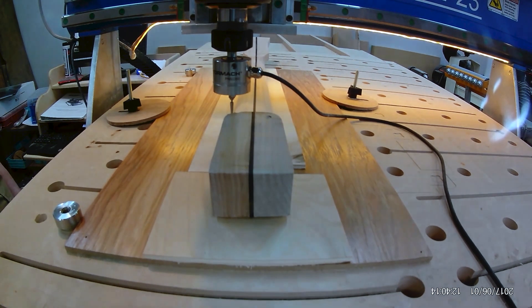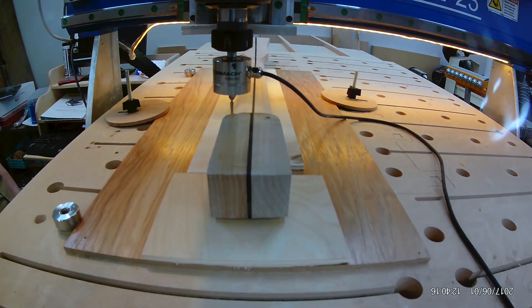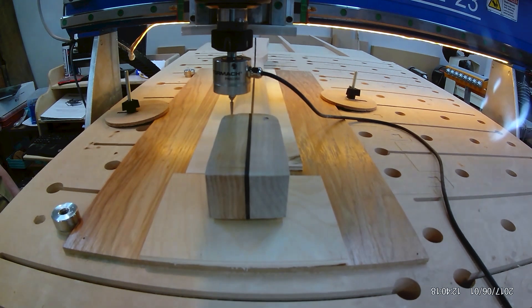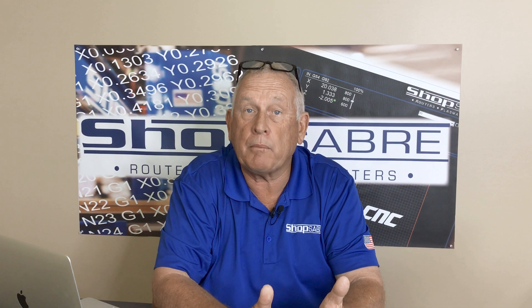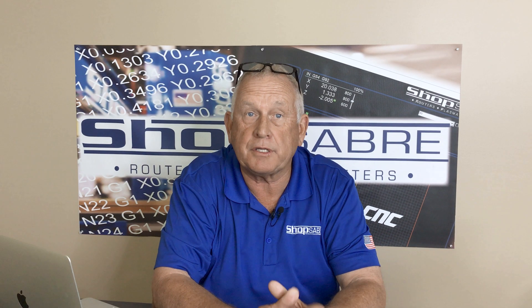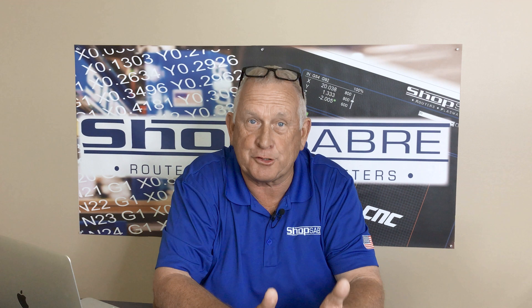The machine control records the X, Y, and Z location of that point. The probe then moves to the next position and repeats the process, creating another point. When the entire probing area is covered, the result is a point cloud that represents the surface.